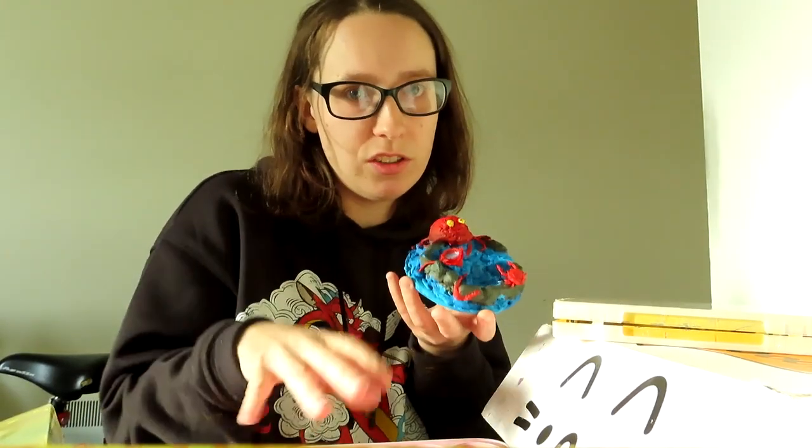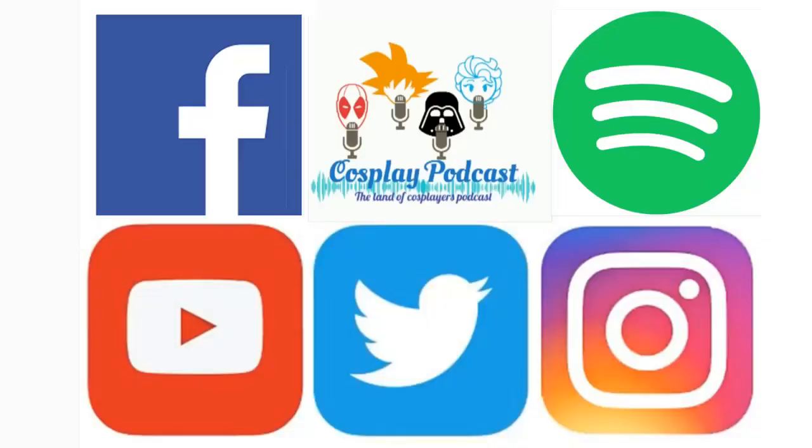Thank you guys so much for watching my new little hobby, miniature art. There's a lot more videos to watch — cosplay, vlogs, and more hobbies that I love. Subscribe and remember it's a memory to make us, so go out there and make some good memories. More tips and tricks to come on hobbies. Bye guys!